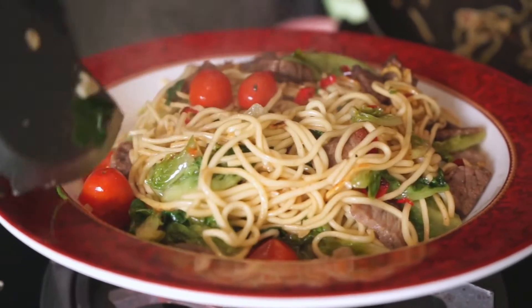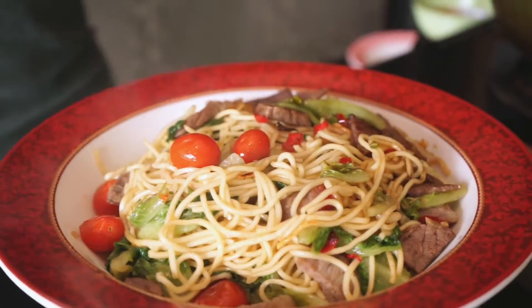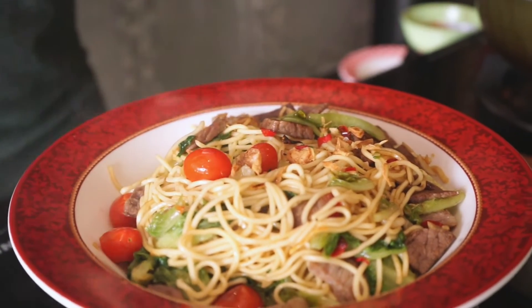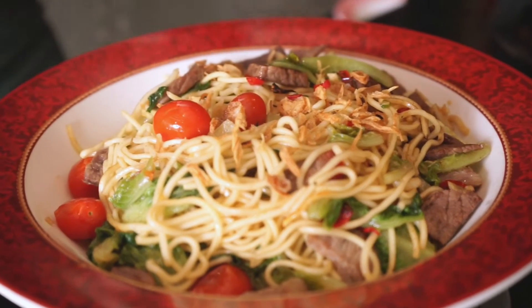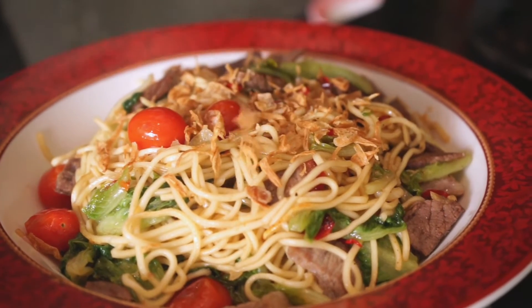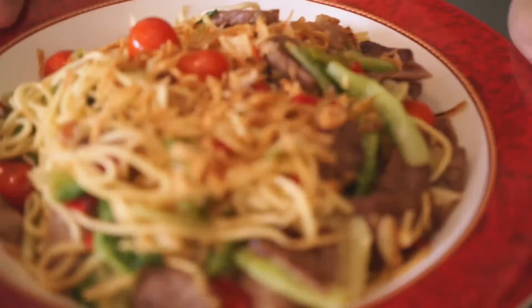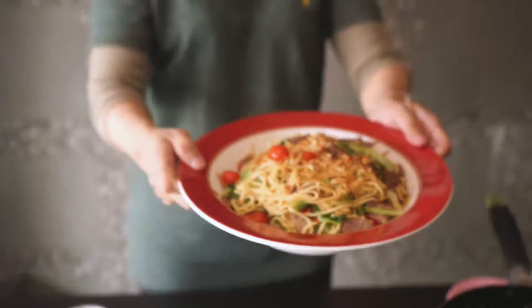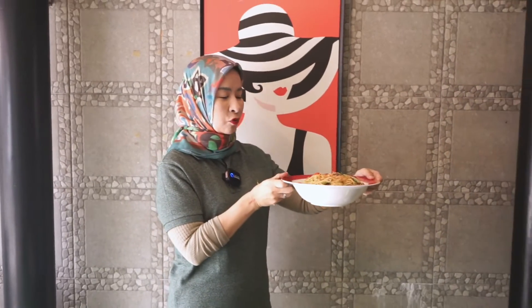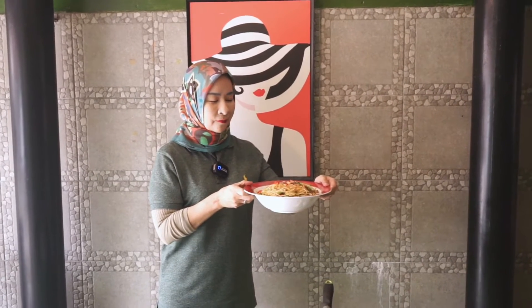Ada yang bisa makan ini sendirian? Hebat! Kita taburkan sedikit bawang goreng. Boleh juga kalau teman-teman mau pakai daun bawang ya — di sini Nisha nggak pakai. Siap, tada! Hmm, gesar. Ini bisa untuk tiga porsi dari mie-nya. Ada pedasnya, ada manisnya, ada gurihnya, ada segernya — dari selada dan tomat ceri.